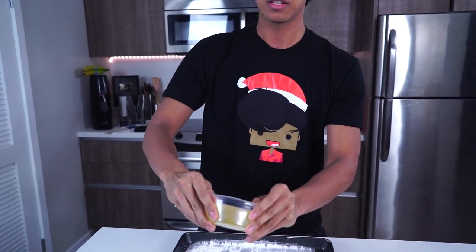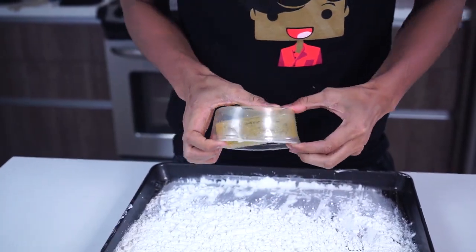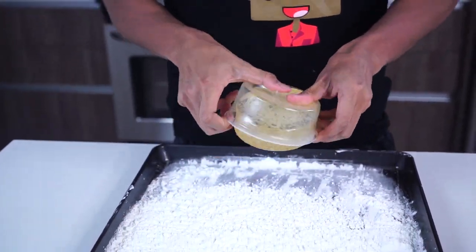It's like a hockey puck right now. I'm just trying to loosen it up so I can get it out into my hand. This is the cornstarch container that I want to get it into.